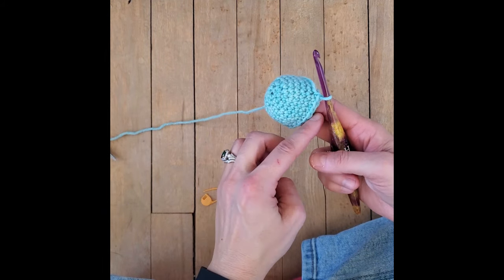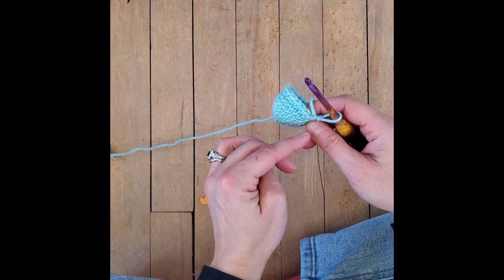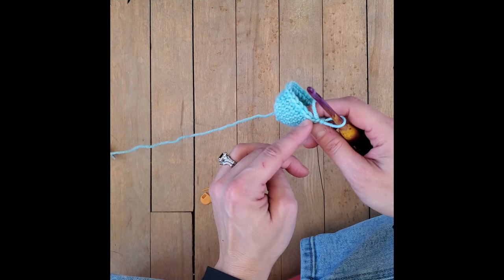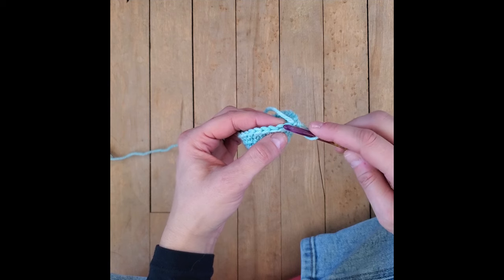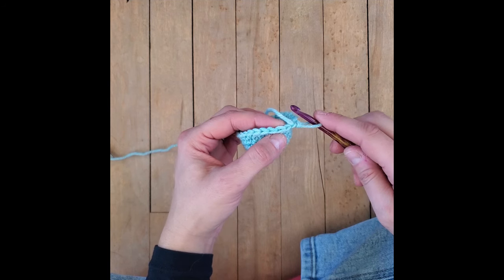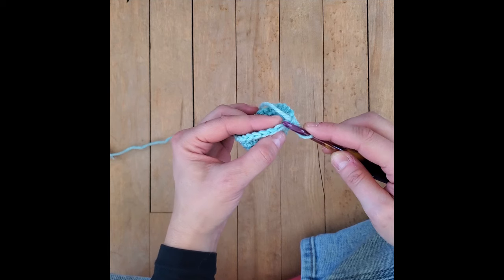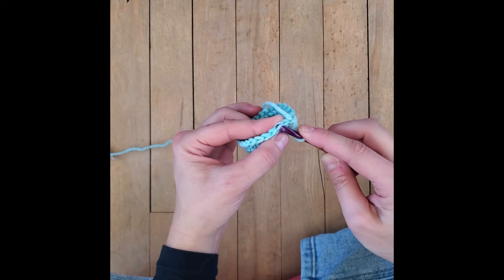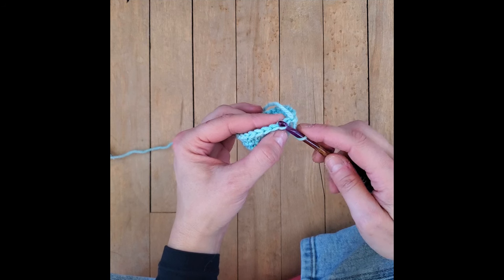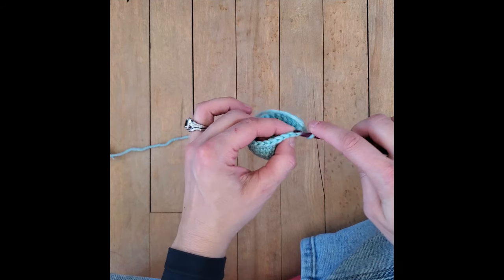We completed all eight rounds. This is what the top of the octopus head looks like so far. What we're going to need to do is crochet in the front loop of the next 24 stitches. When you look at your crochet, it makes a bit of a V shape. The first piece of thread is the front loop, and the one over here is the back loop. For round nine, we're only using the front loop - only hook your hook through that front loop. Don't hook it all the way through the stitch, just the front loop.